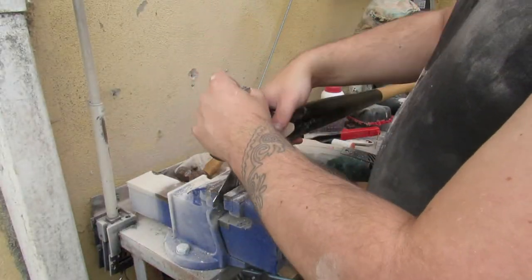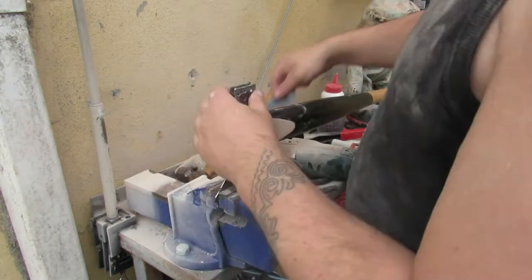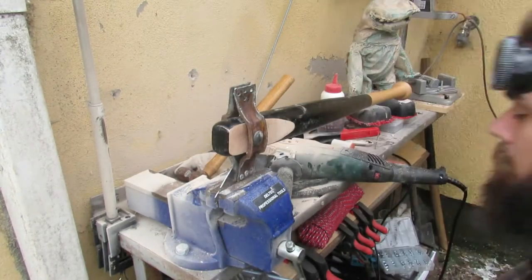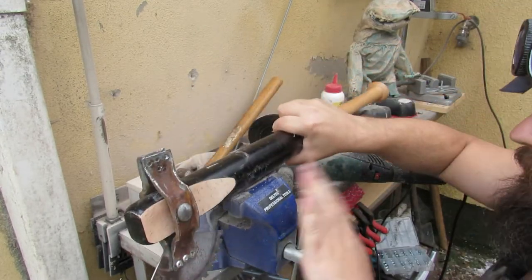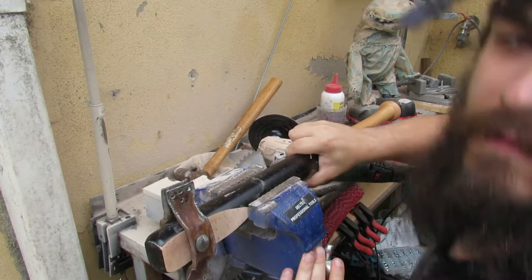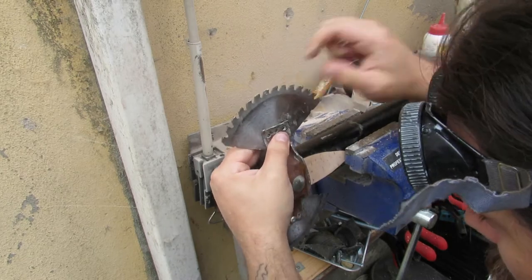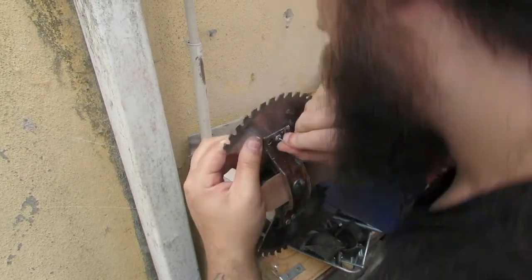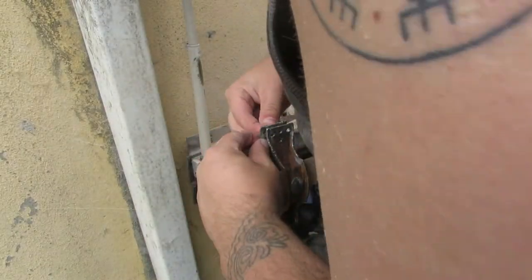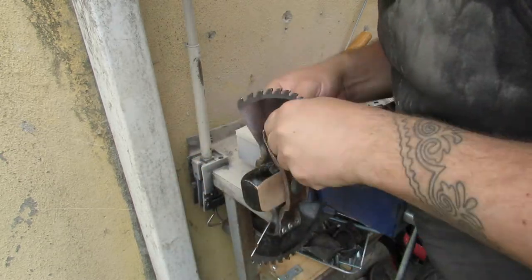I ended up not filming all of the time I spent correcting those holes with the Dremel, and making sure everything lined up — or at least that all the holes were in the right shape and re-jiggered size so the rivets could go the whole way through. I didn't film that because I had no idea how long it was going to take. Suffice to say, that took a while, and it happened.